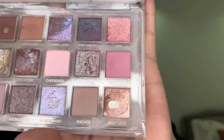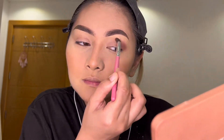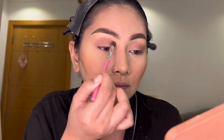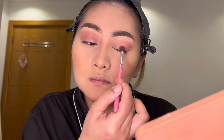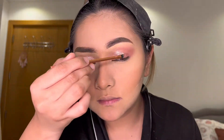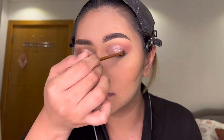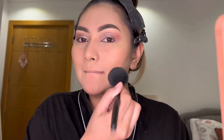For eyeshadow, I use my Huda Beauty Rose Quartz Palette. First, I use the Gratitude shade on my entire lid. For this look, I just use two shades of eyeshadow. I just blend it good all over my lids. The next shade I use is called Energize — this color is a silver and glittery shade to give shimmer on my eyes. Then I just blend the excess powder using my powder brush.